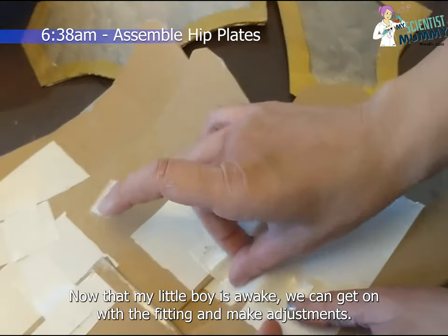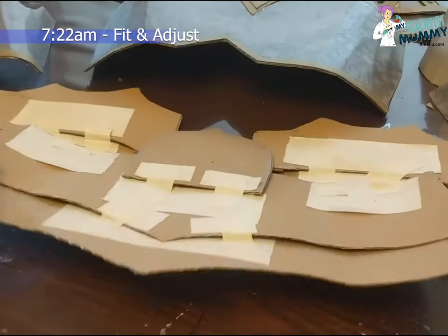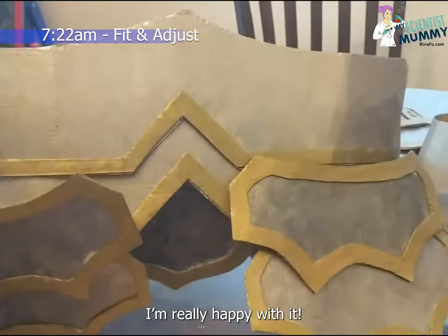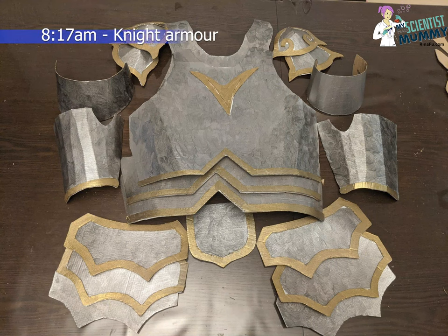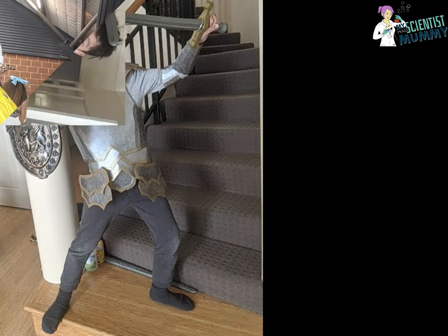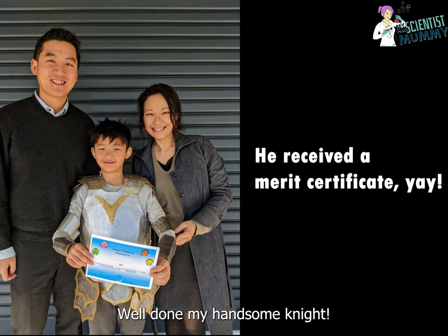Now that my little boy is awake, we can get on with the fitting and make final adjustments. I'm really happy with it. Well done, my handsome knight.